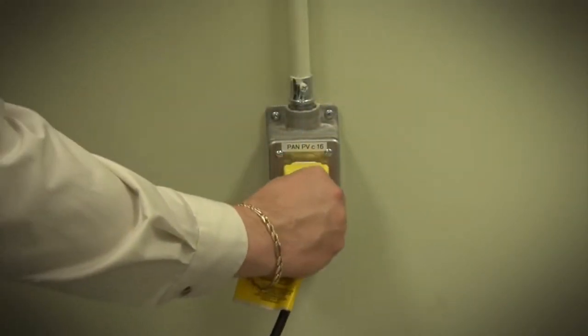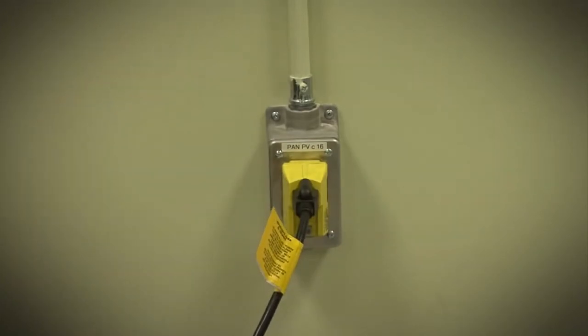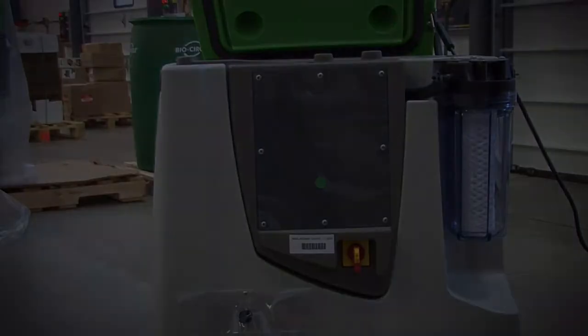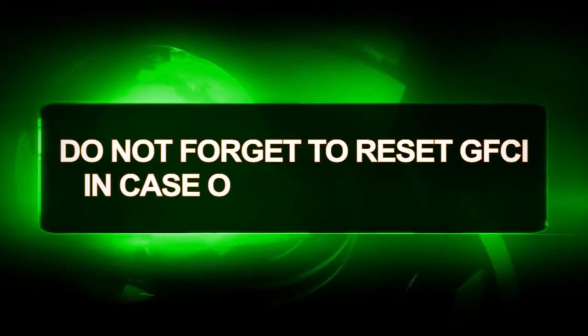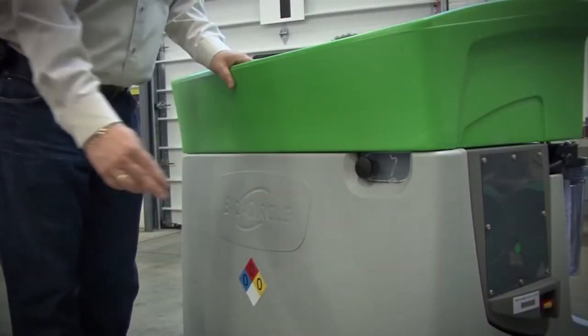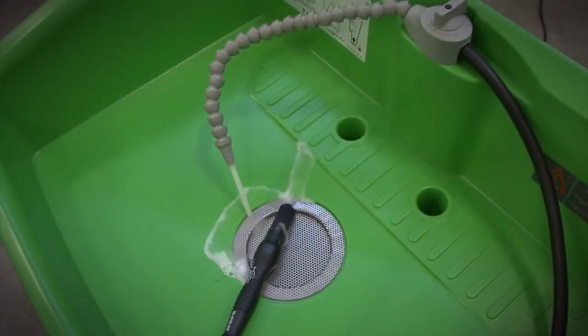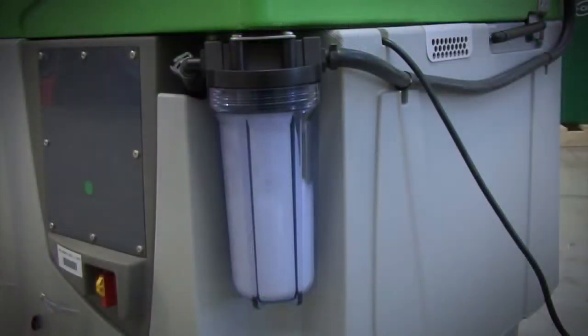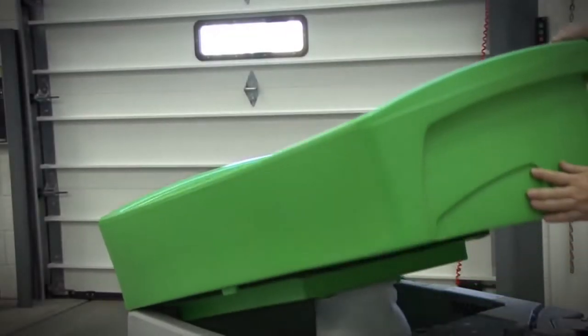Once the tank is full, plug the system into a three-prong switch protected by a Class A differential breaker and turn the power on. Activate the pump by pressing the black mushroom button and the liquid will start to flow from the faucet or the handbrush. Please verify there are no leaks from the filter housing or hoses. Lift the lid — bubbles will be visible from the aerator.